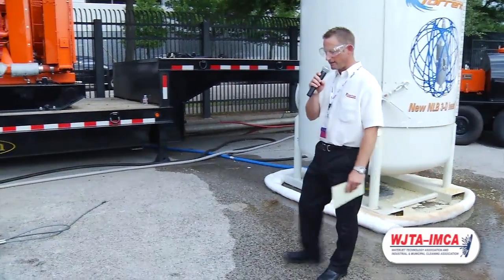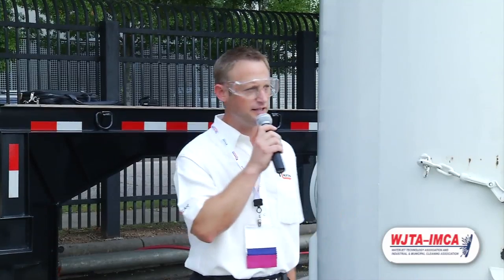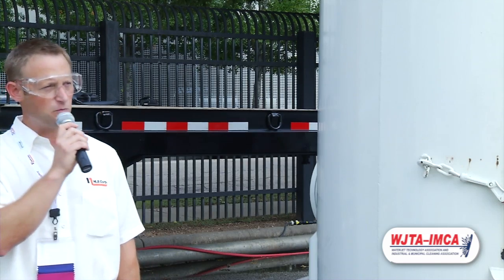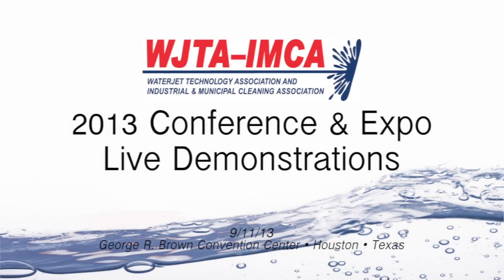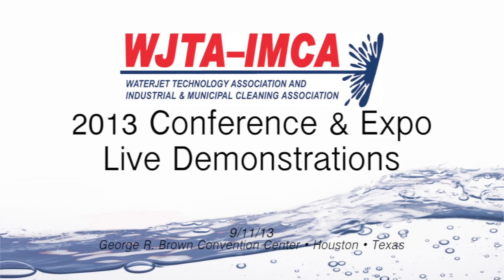NLB has a full range of high-pressure water jetting equipment. We manufacture systems up to 1,000 horsepower, as you can see here, and at pressures up to 40,000 PSI. We offer a lot of different accessories, tools, and hoses to do a high-pressure water jetting job. These products are available for rent at a number of our branch locations — there's one here in Houston and others all across the United States and even in different parts of the world. Thank you all for stopping by. Feel free to take a look when the demos are done, or come inside to our indoor exhibit, and we'll be happy to talk to you. Thanks again.